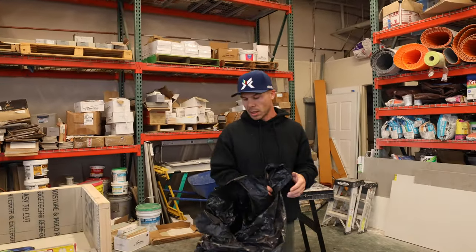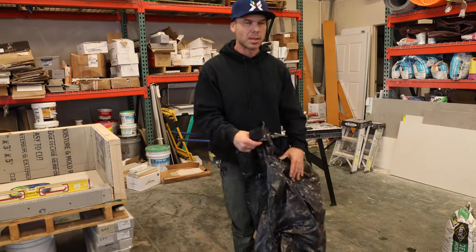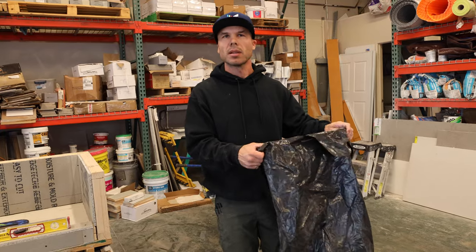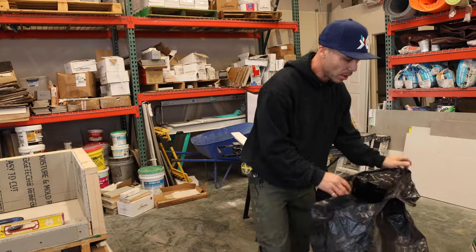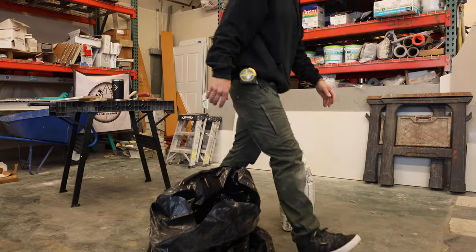The way I'm going to be mixing up this deck mud — or dry pack as some people call it — is inside one of these heavy-duty construction trash bags. I think these are 4-mil plastic bags. I'll go ahead and pour my deck mud into the bag; I already have a bag open.